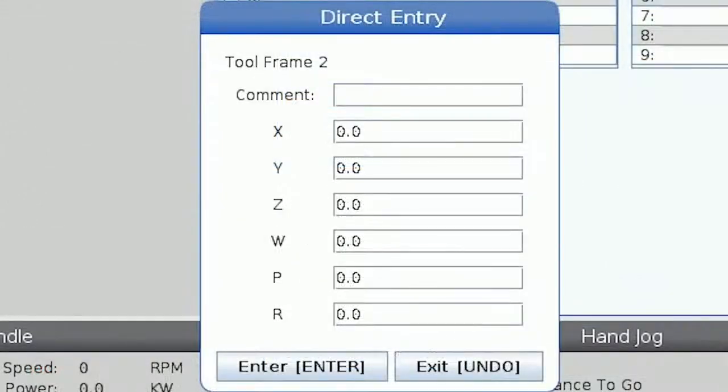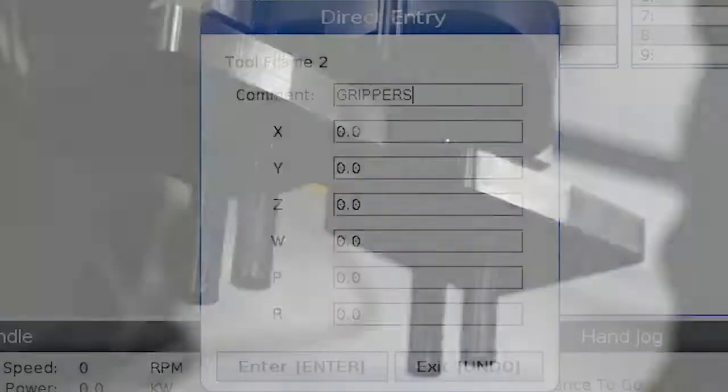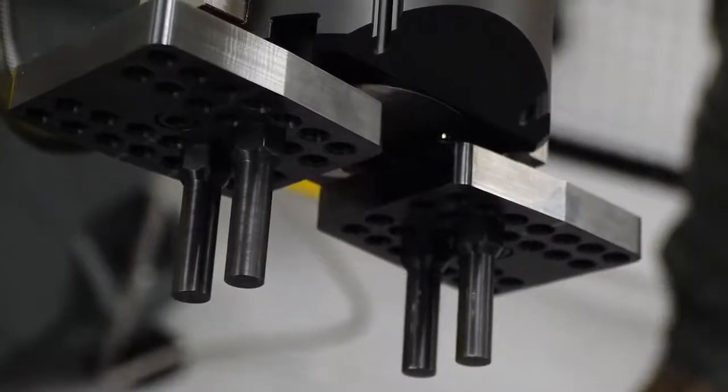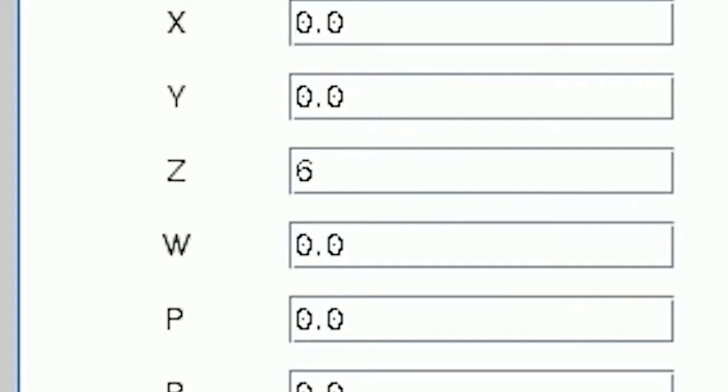The box that pops up for direct entry method asks you to name your new tool frame, then input offsets for X, Y, Z, W, P, and R relative to the world frame to create your new tool frame. First I'll name this tool frame grippers. In this example we have the single grippers that come standard with the Haas Robot Package 1 installed. We can create a tool frame at the end of the gripper fingers by entering an offset of 6 inches in Z, then pressing enter. I don't need to worry about the other axis values besides Z for this setup with the default single gripper.